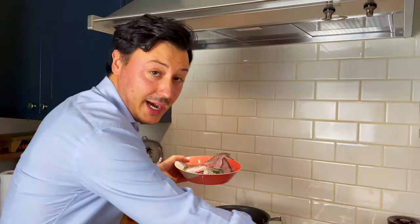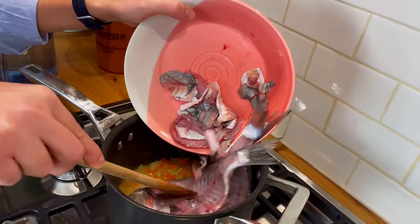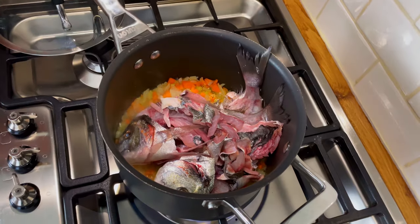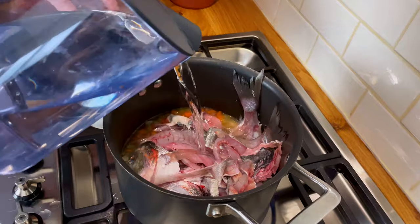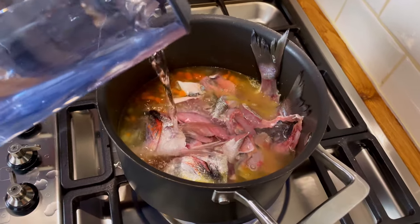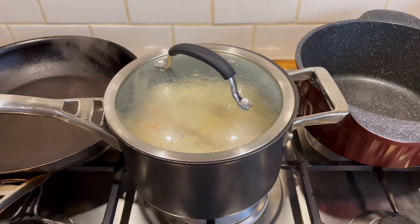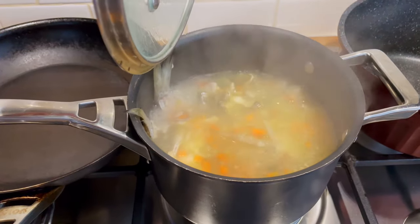Now we're gonna add all the head, all the skin, all the bones right in here to start preparing our stock. It doesn't look very pretty, but it's gonna taste amazing. Here we add cold water — it's important we use cold water because we want to create a temperature shock to the fish, which causes it to release all this fantastic flavor. Medium high heat, we close it and bring it to the boil. Now that it's boiling, we lower it and continue with a gentle simmer for a good 30 to 45 minutes.